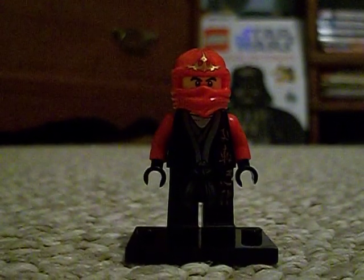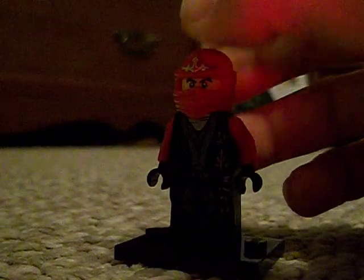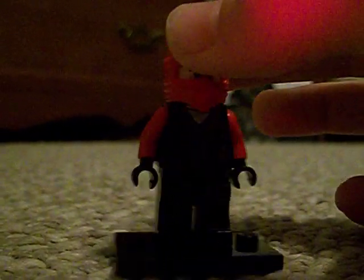Hey guys, it's me, Brick Armory Studios here, and today I'm going to be showing you guys my custom Ninjago 2013 Kai. So here he is. As you can see, he has Sensei Wu's body, which is sort of accurate.